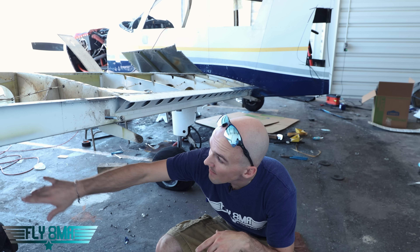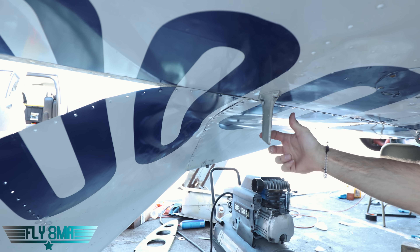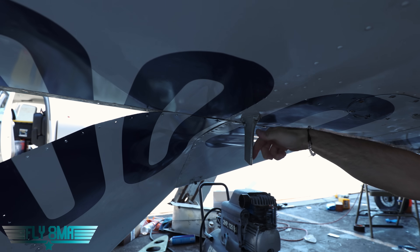We're coming down here underneath our left wing. We have something relatively familiar to you — that is the pitot vane. We have the static port on the backside and the pitot inlet on the front side. That is basically your pitot tube if you're more of a Cessna person. Pitot vanes is what we call them on Piper since they stick down like that.